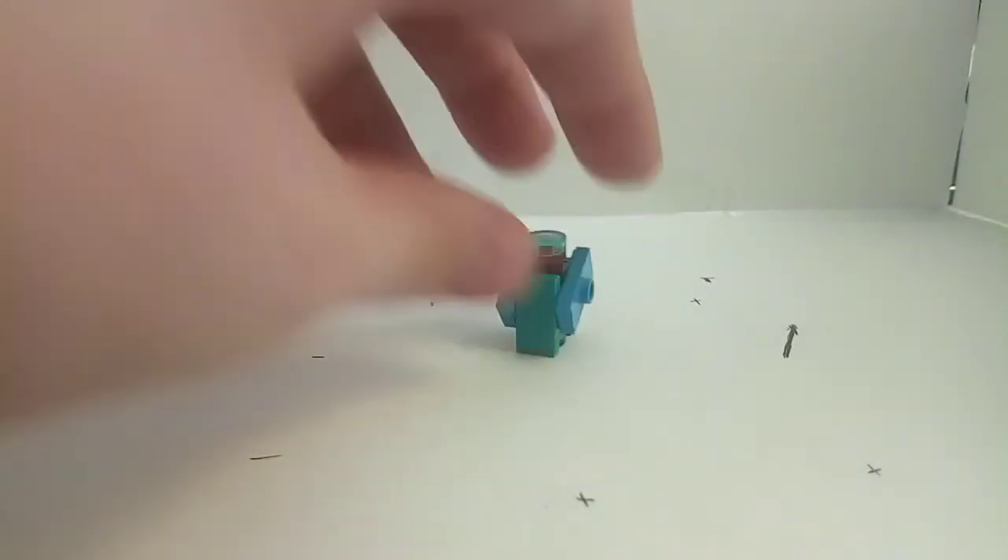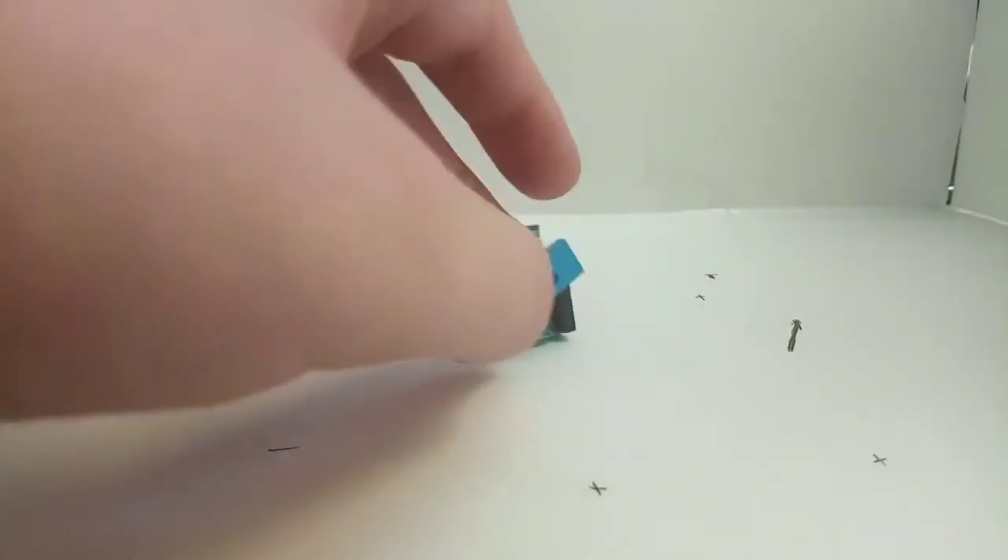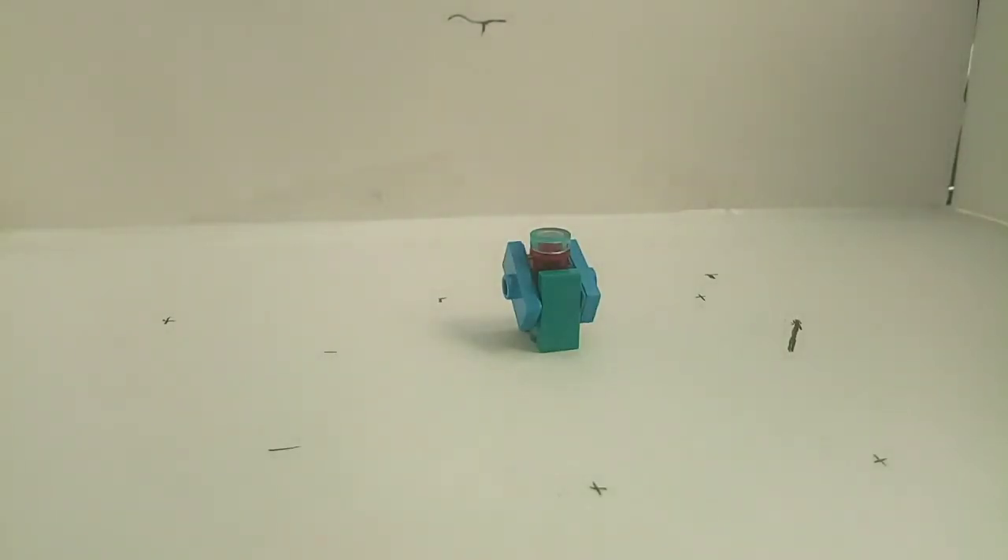So yeah, I think he looks like an Oreo Bot and see you soon, really soon.